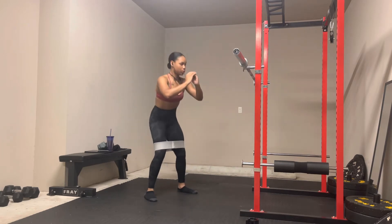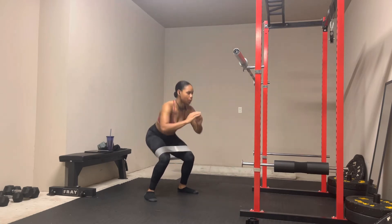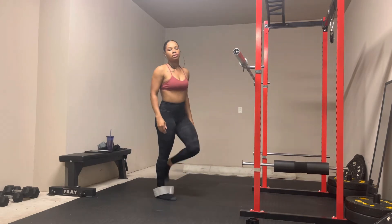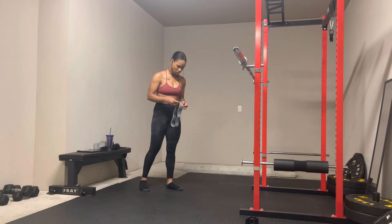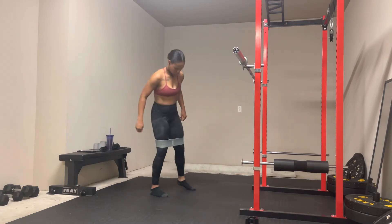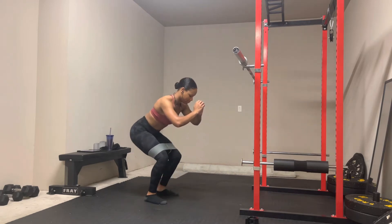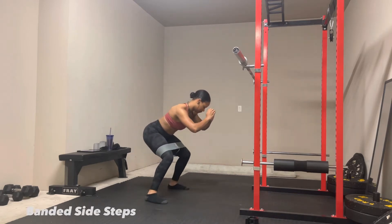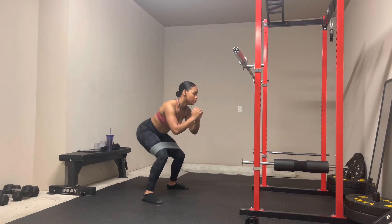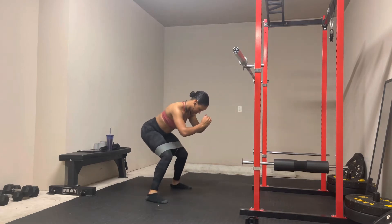A lot of my new clients do ask me about resistance bands — like if they're necessary, do they work, should they get them. I do think they are very effective if you know how to use them. For activation movements like this, as well as compound movements with weights, I think these are great for keeping the tension on your glutes, and that's going to help you maintain that mind-to-muscle connection. I do think it matters the type of bands that you get, so I will link the ones that I use in the description below. I'm also trying to make sure I'm allocating enough time working on my accessory movements like these and targeting my side glutes. I tend to just focus on the big compound movements that mostly target the gluteus maximus as opposed to the medius.